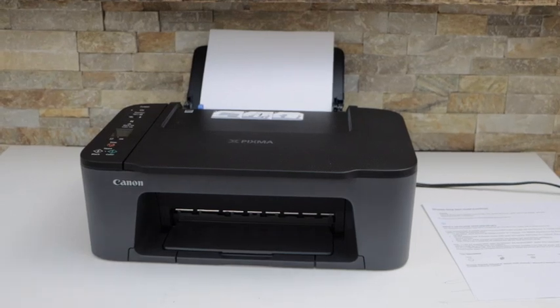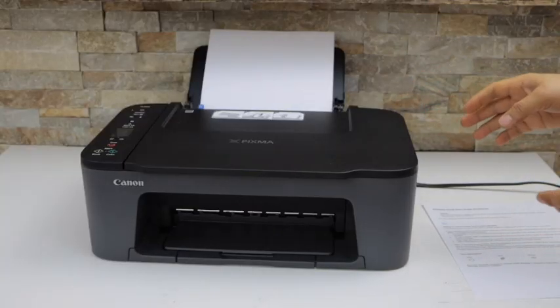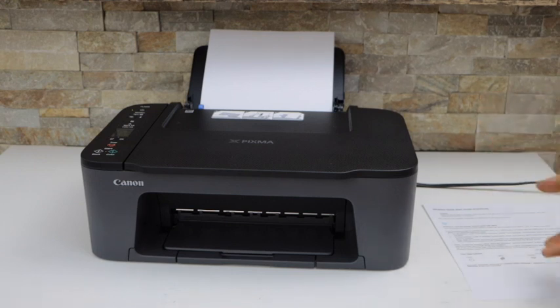In today's video I'm going to show you how to do the two-sided copy with the Canon PIXMA TS3400 series printer.